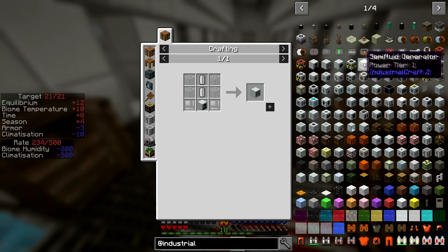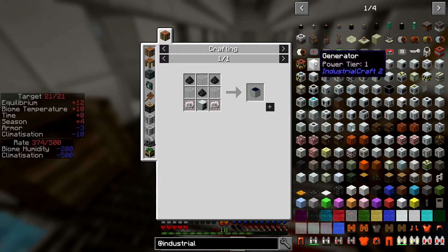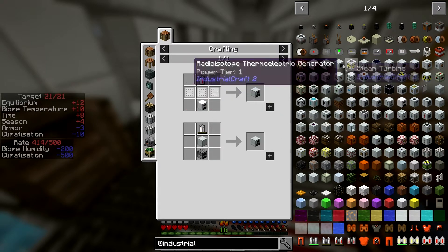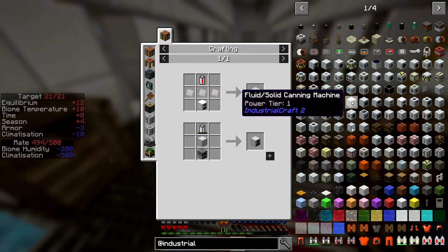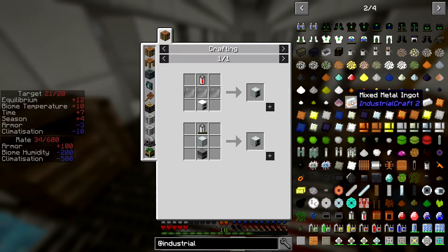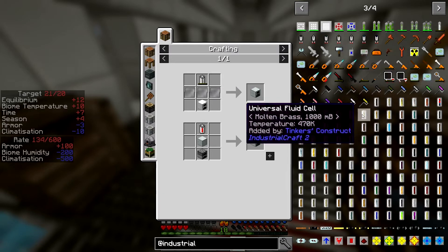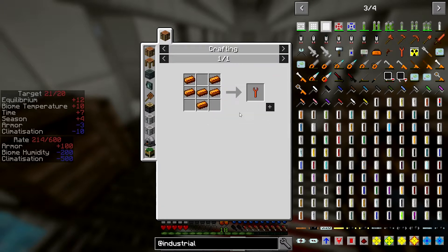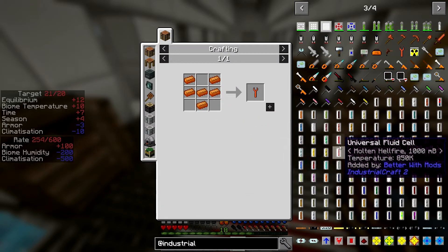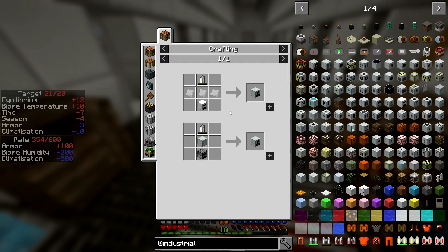We could try a geothermal, but that's an upgrade from a generator. Solar panel is the same — just more expensive. They all seem to build from a generator, so if we just make a generator to start with. I'm wondering, do we still need a wrench from this mod? Where is the wrench? Bunch of bronze — maybe the crescent hammer will work.